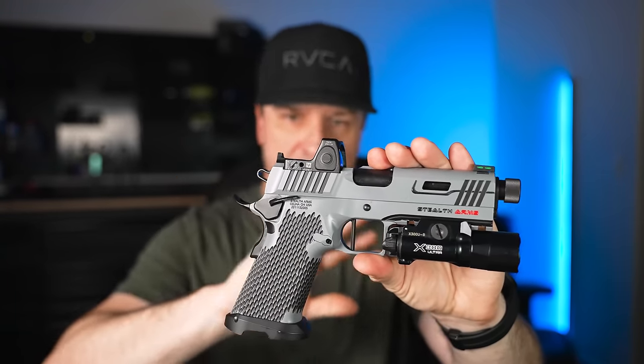I have a sample size of one. If you want to see another awesome nine millimeter double stack 1911 or 2011, go check out this video right here, because I go into a lot of detail about it. Until next time, I love you guys and stay sexy.